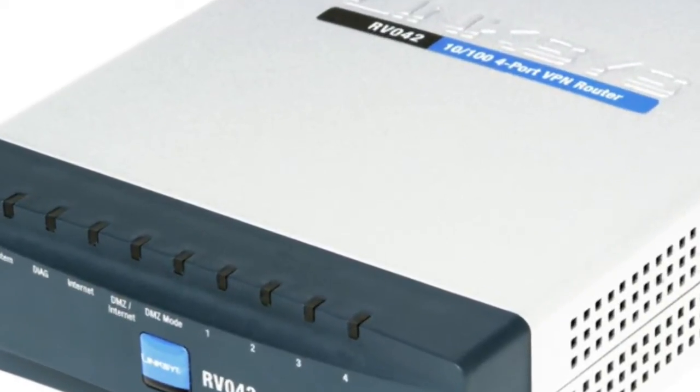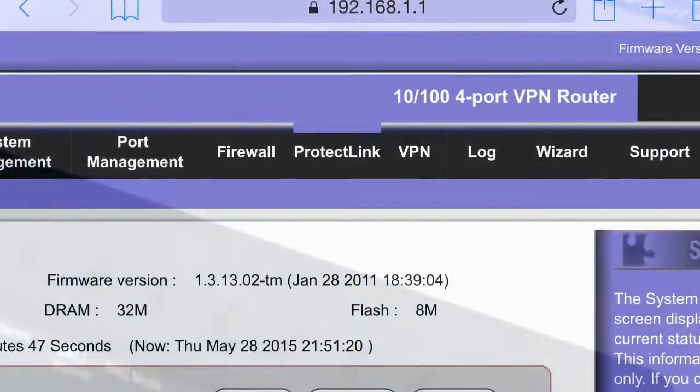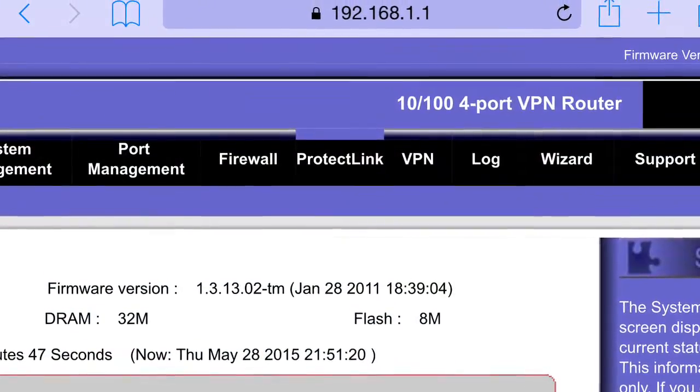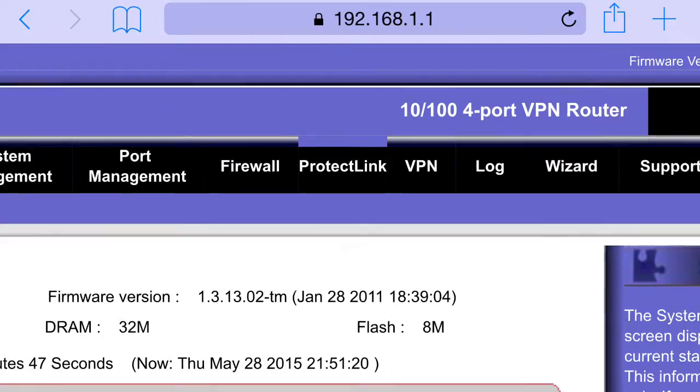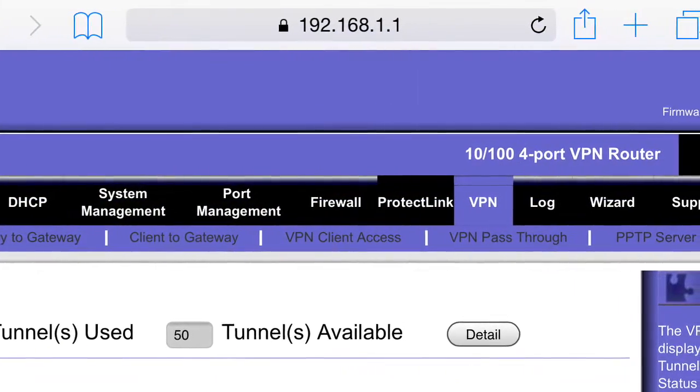In this video I'm going to show you how to set up a PPTP VPN on an RV042. Log in to the router, select VPN, select PPTP server.